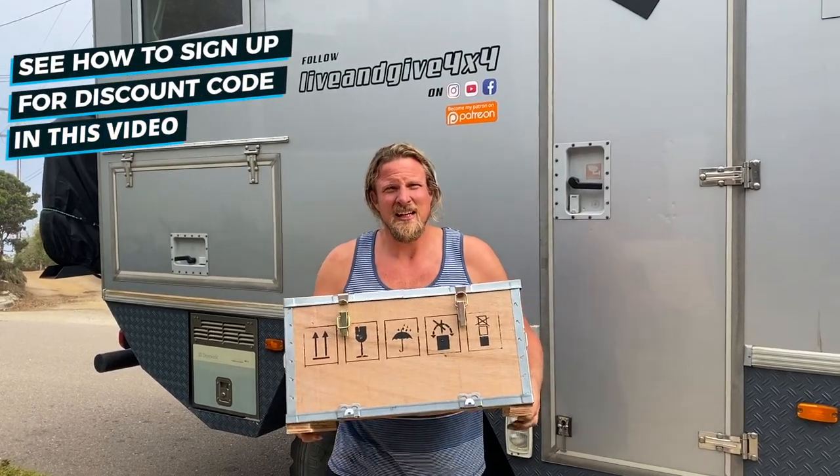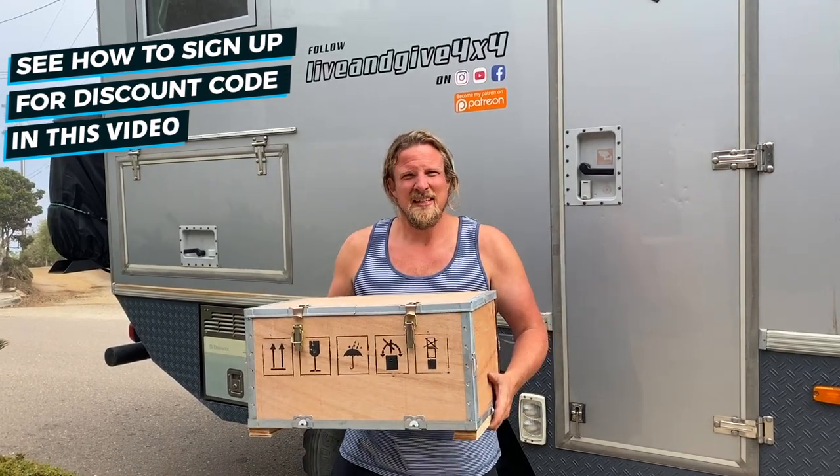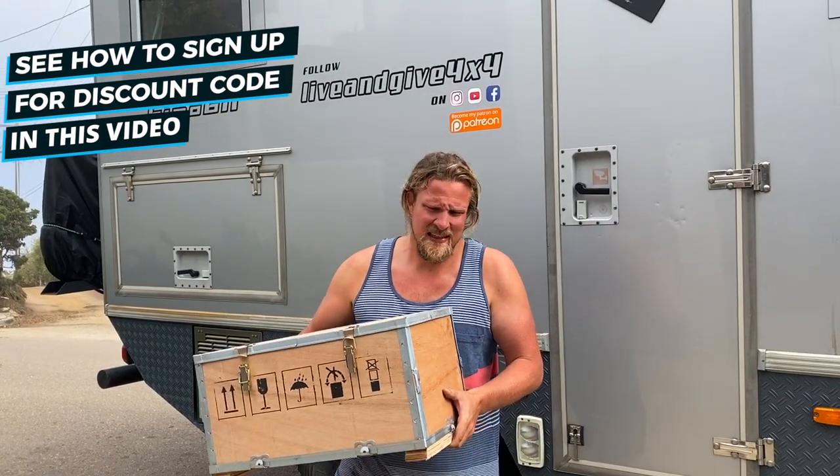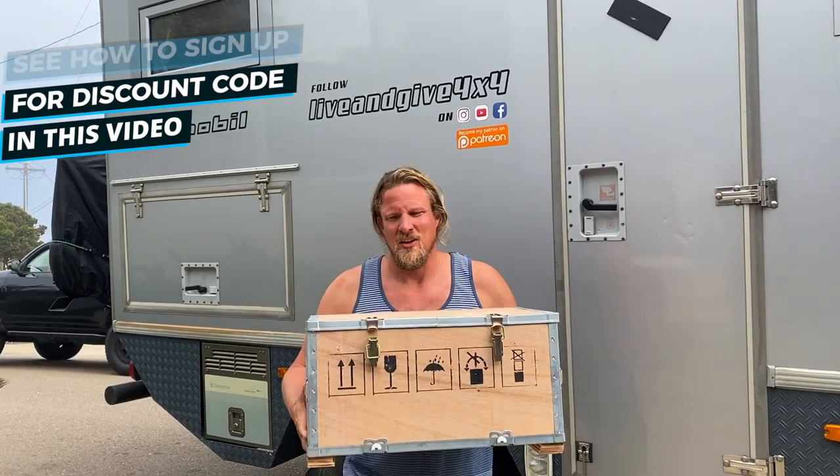Here's how they arrived — really well packaged. Reliant really takes care of the shipment. Two of them came on a pallet, all safe.